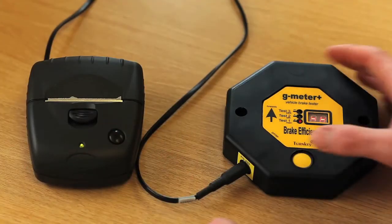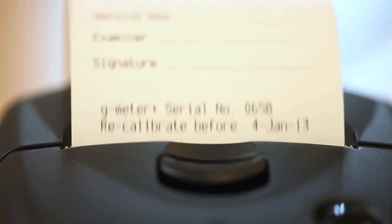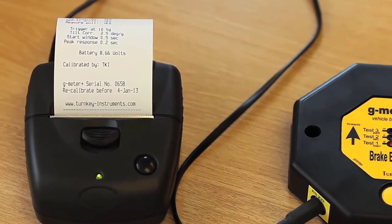Connect the optional Turnkey AP1300 printer to the instrument. By double-clicking the yellow button, the test results are printed for your records. The printed results also show left or right pull due to brake imbalance.